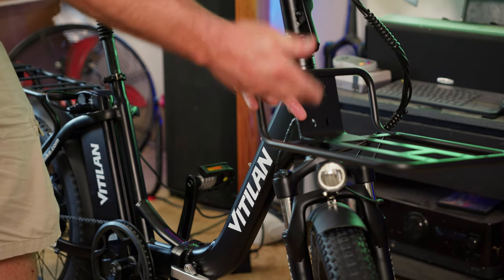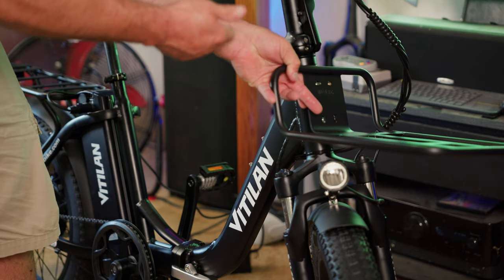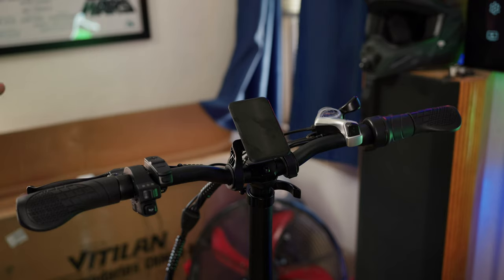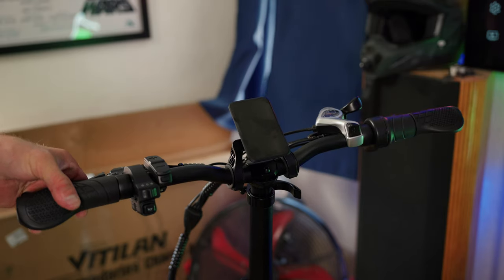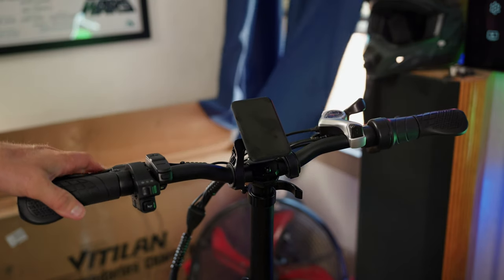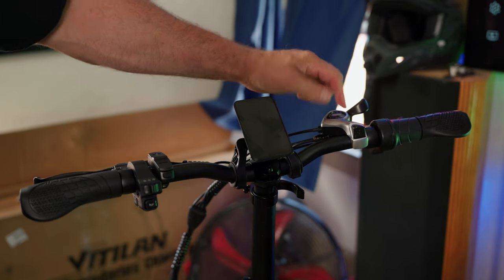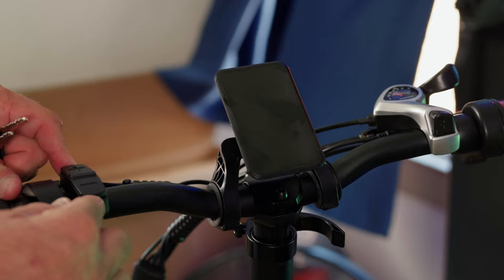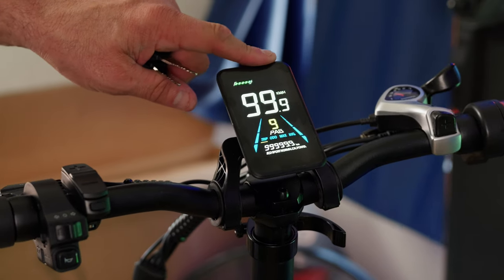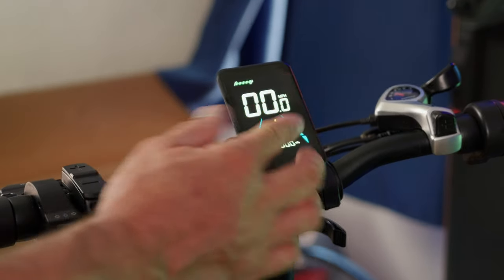The U3 also comes with a front rack accessory which you can use to bolt on different baskets available from Vitilin at extra cost. On the cockpit, you have rubberized grips with palm support — I really like these grips. You have Tektro mechanical disc brake levers. There's a Shimano seven-speed shifter, and a basic control set. To turn on the bike, press the bottom button for a second and the color LCD display turns on. It's nice and bright and gives you all the basic information.